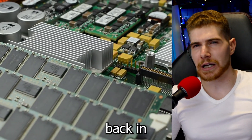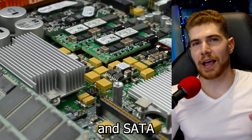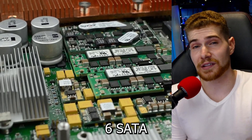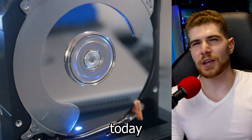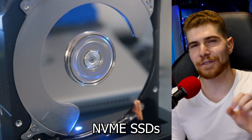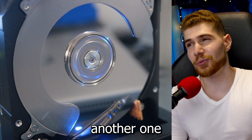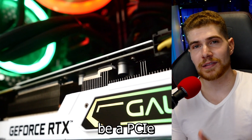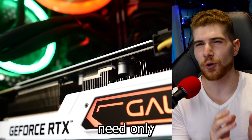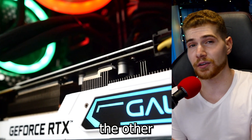Back in the day of hard drives and SATA SSDs, even cheap motherboards would usually come with six SATA connectors, so you could connect up to six drives. Today you can usually only connect two NVMe SSDs, and maybe one more with an adapter. The GPU slot is usually a PCIe x16 connection, whereas GPUs often only need eight lanes, so you could use the other eight to connect two more NVMe drives.